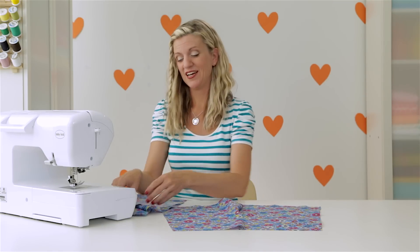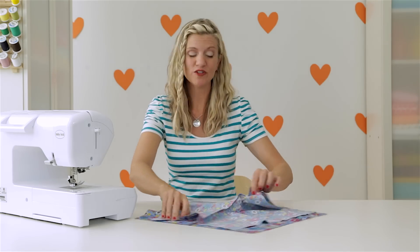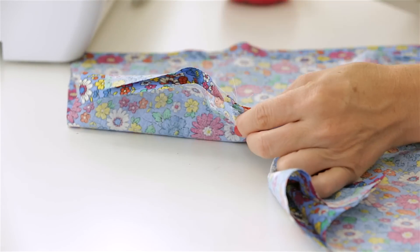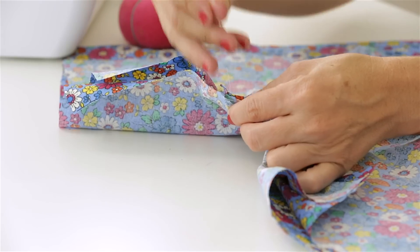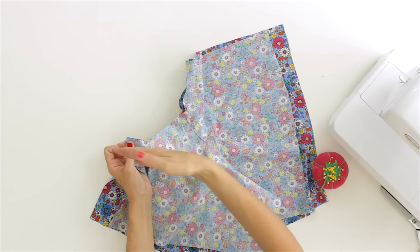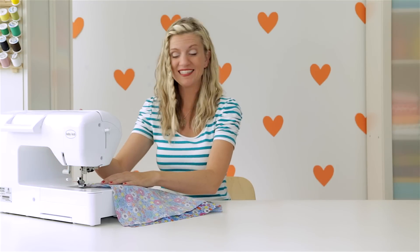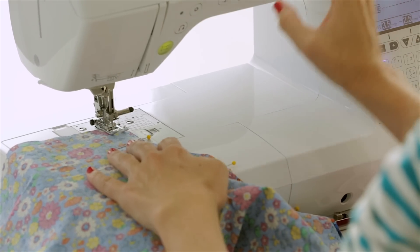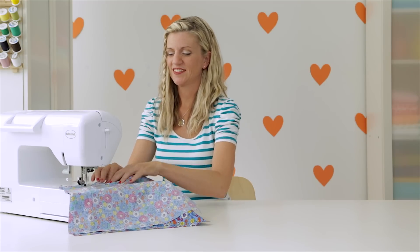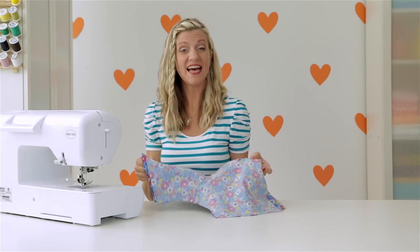I have my back piece on the table. I'm going to lay the front piece right on top with right sides of the fabric together. Now we're going to sew the inseam. I'm going to line those up right together there where those two seams are, and I am going to pin this time. You don't need to pin in a lot of places, just enough to hold it together. Now we're going to sew this with the same seam allowance — three eighths of an inch. Back stitch, sew right around, back stitch at the end, cut your threads, and now let's press that seam as well.